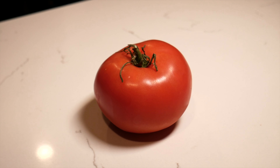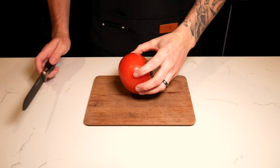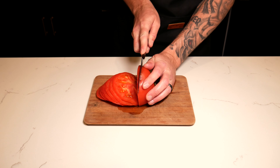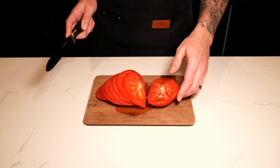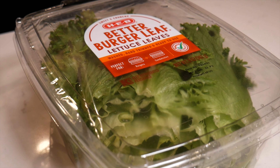As far as the other toppings go, I'll be using a fresh tomato sliced from the bottom up with a serrated bread knife. This will help get nice clean cuts and prevent the tomato juices from getting everywhere. Grab yourself some fresh romaine lettuce — this is a pre-packaged lettuce I got at my local H-E-B.